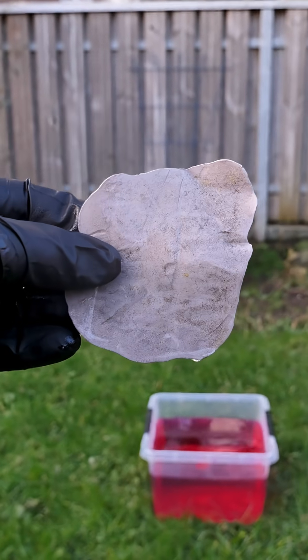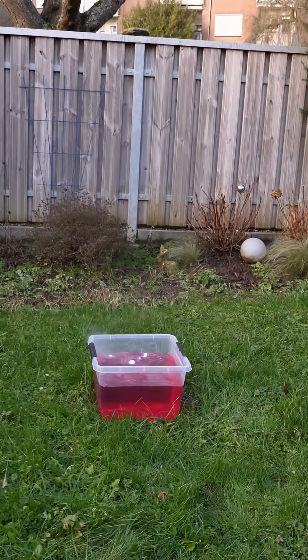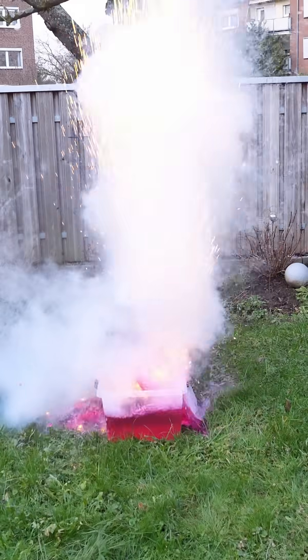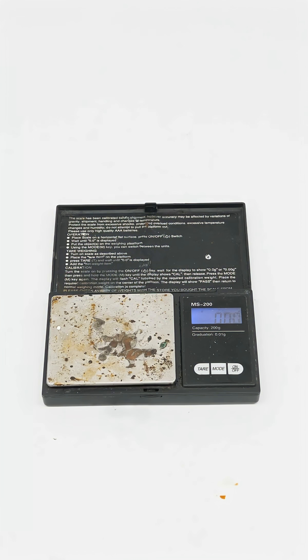Sodium disc versus water. The disc's large surface area makes the reaction way stronger than the cubes. Since sodium's reactivity and potential are high, it's absolutely an element that could work perfectly for batteries. The energy density is high and sodium is abundantly available.